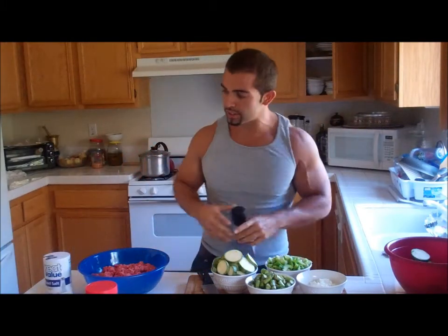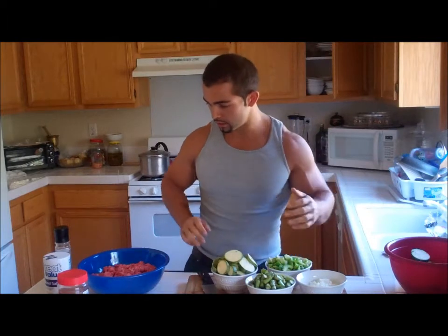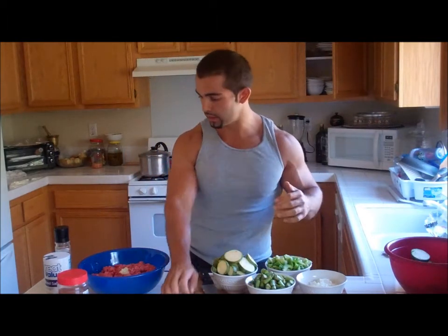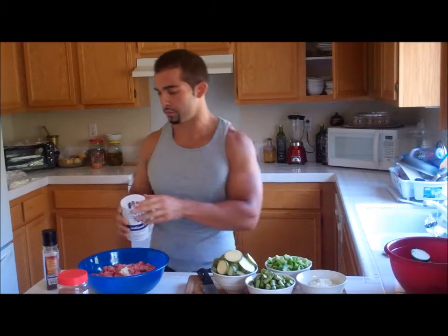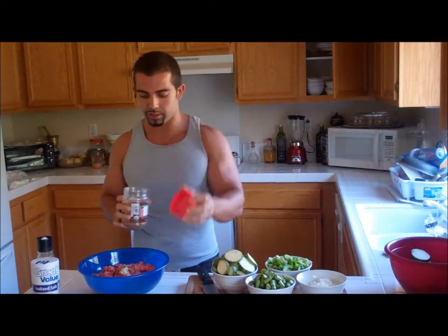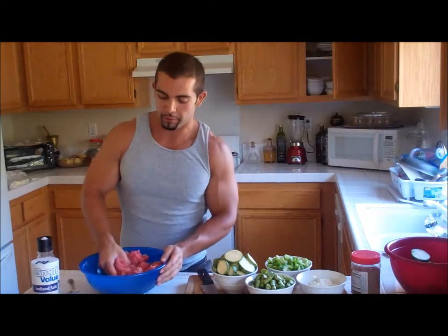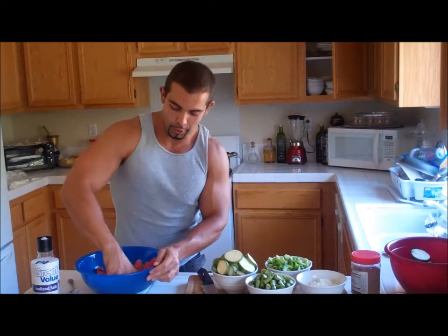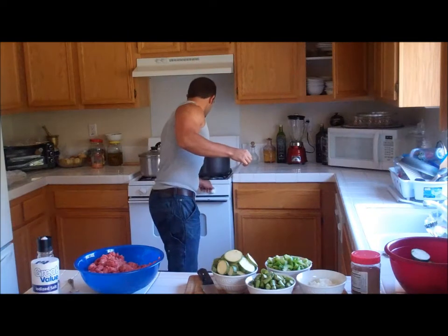I'm going to season this bad boy with salt, pepper, some cloves, and some garlic. So let me go ahead and stick that in there just like that. Some salt on my lean ground beef, some pepper. You just toss in a little bit of whatever feels right. I put my rice to cook a little while ago. For brown rice, you want to put two cups of water to every one cup of brown rice. So I'm going to go ahead and mix up this meat, and in the meantime, I'm going to go ahead and turn on my big pot and let that heat up.